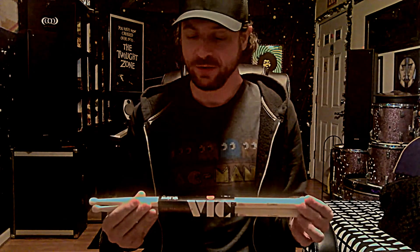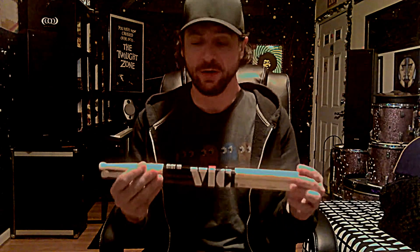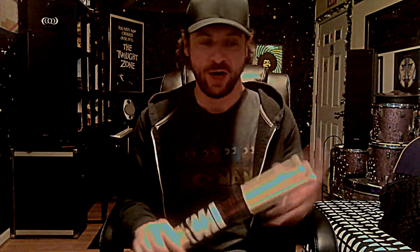My brand of choice is Vic Firth and my stick model of choice is the Ralph Hardeman Core Master. The reason why I use these is for marching snare and for drum set in metal bands and situations that require a lot of volume and cut. This really gets me there without the sticks breaking or the nylon tips flying off.